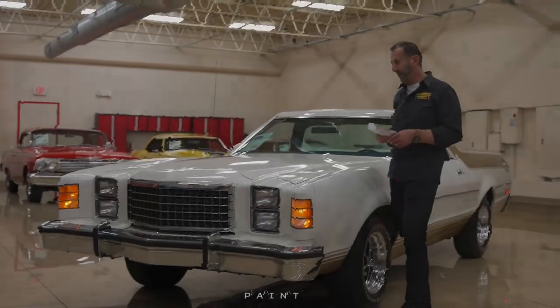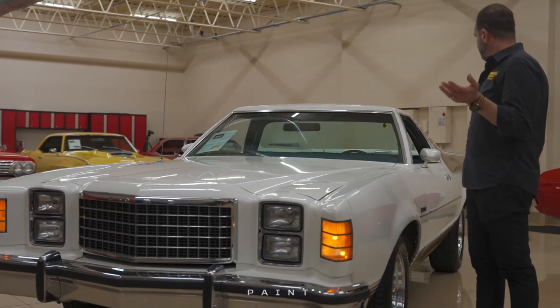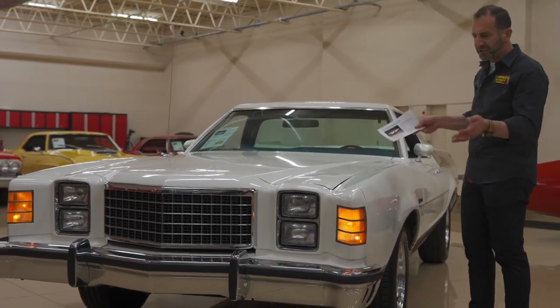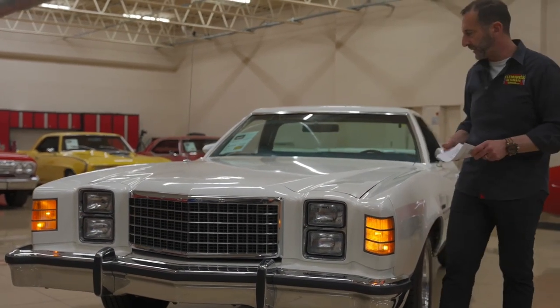So we're walking up to the paint, the paint looks really good under here, the glass has been redone, the stripes, the decals, the chrome, the stainless, the bezels, the grille — all this stuff's been redone on the car.